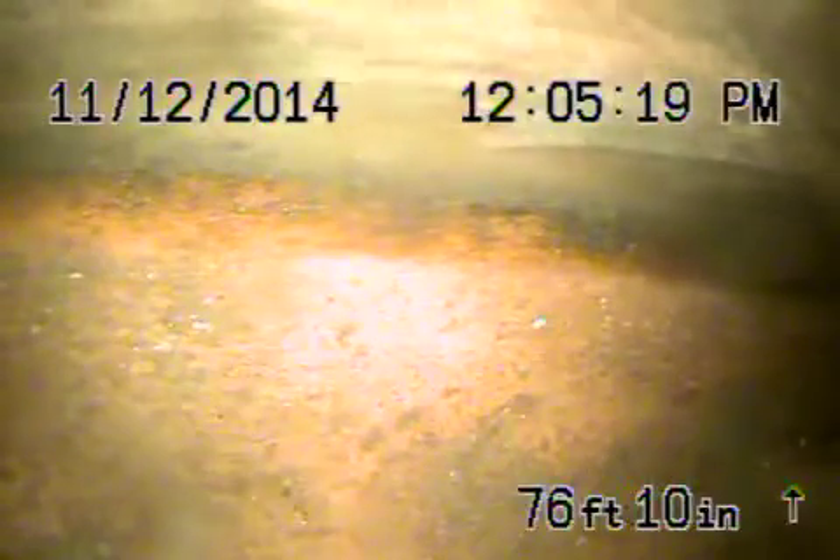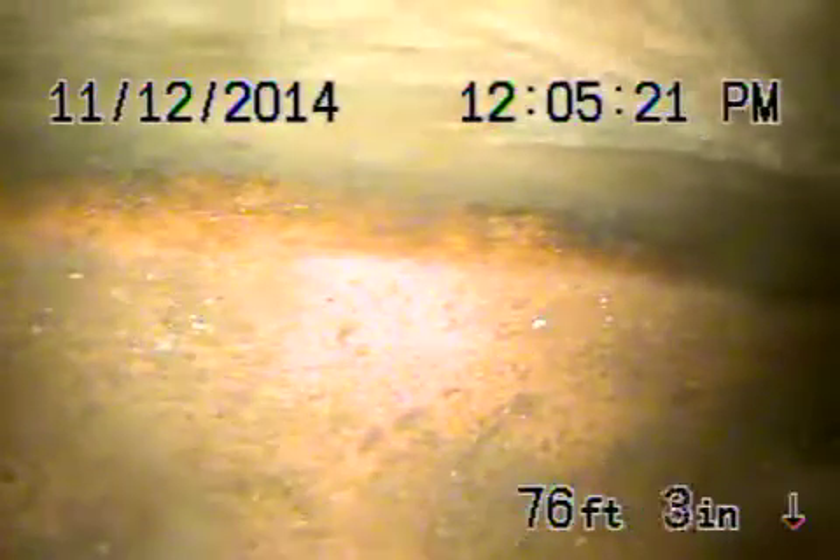We're at the city sewer. We're going to go ahead and bring back the camera. Your responsibility starts from this point coming back. Here's your connection to the city.